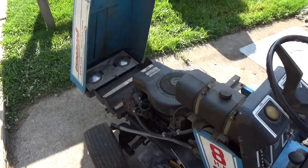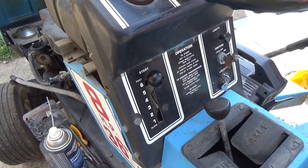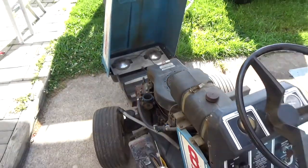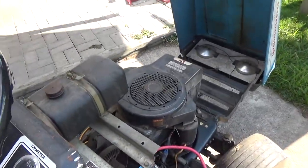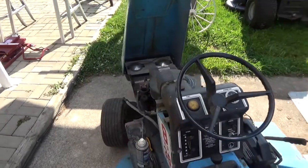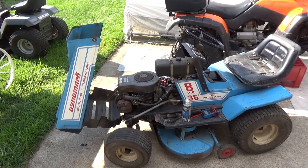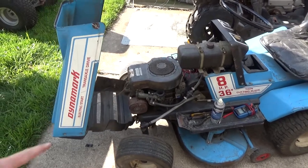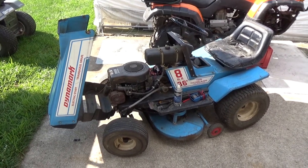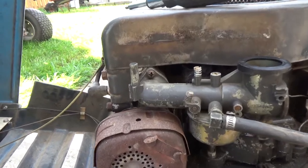It fired a bit, so we know it's got compression, but I need more carb cleaner to get it to actually fire up. I moved the throttle all the way forward so the choke inside the carburetor is engaged, creating more suction — but it's still not firing. The carb is probably so dirty it's not even pulling the carb cleaner through. I'm going to remove the carburetor and try spraying carb cleaner directly into the cylinder to confirm the engine will run on a fuel source before putting any more time or money into this.